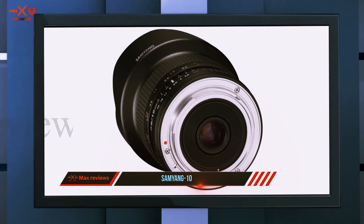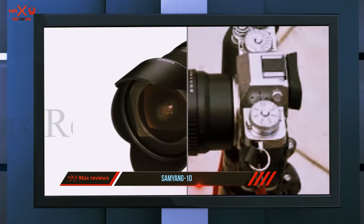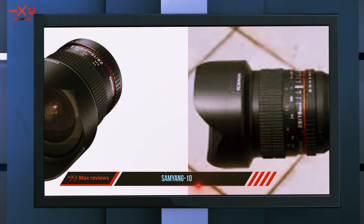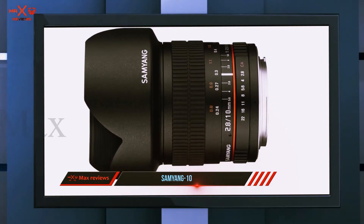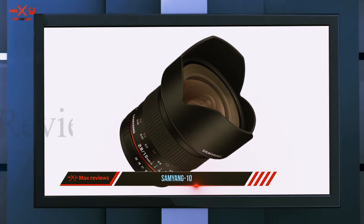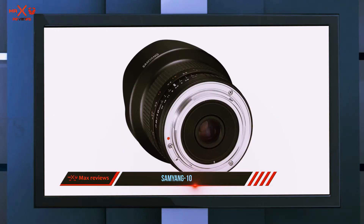Let's begin with the good stuff. First, it's a lens for APS-C DSLRs that packs a focal length of 10 millimeters and a maximum aperture of f/2.8 — pretty standard features. The design is pretty modern and compact, with dimensions of 87 x 104 millimeters and a weight of 580 grams. As for image quality, it's quite good, yet not impressive.